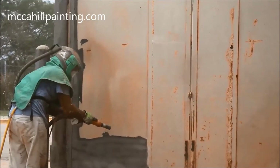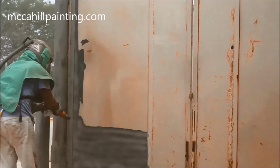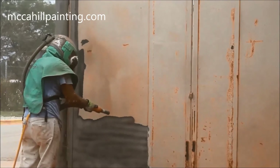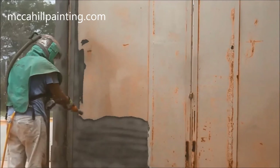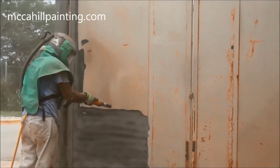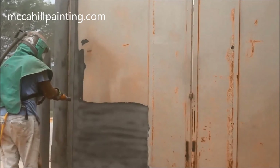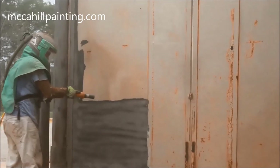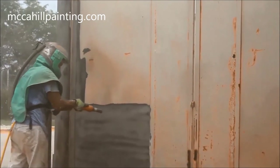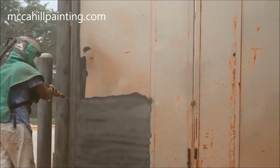Although not required in Chicago, McCahill Painting is using Tier 4 equipment because that is what's best for our environment. Vapor blasting is equal to sandblasting, except with a 92% dust suppression — this is the greenest way possible to remove paint, rust, and mill scale.